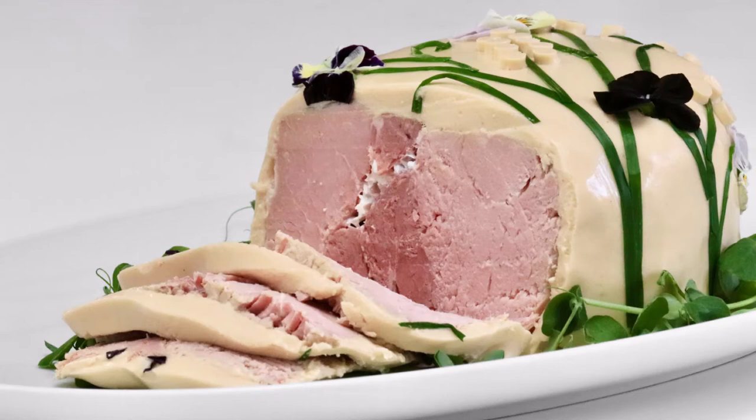Chaudfroid of chicken number two. Prepare the chicken as in the last recipe. Only before masking the joints, season the béchamel well with finely chopped tarragon. Leave out the mayonnaise and aspic.